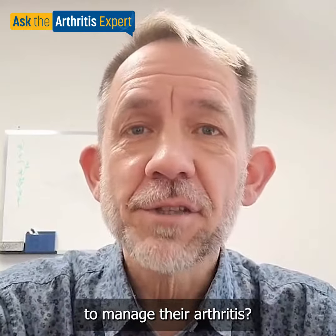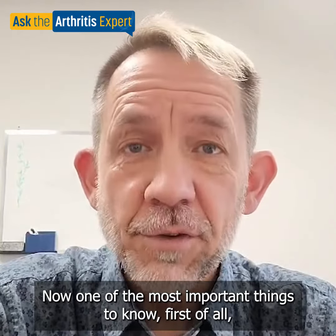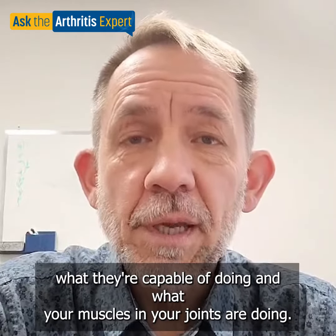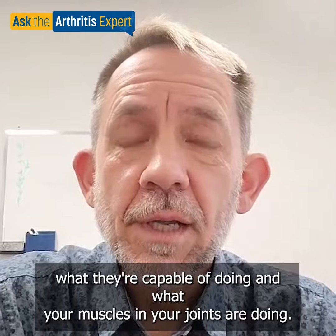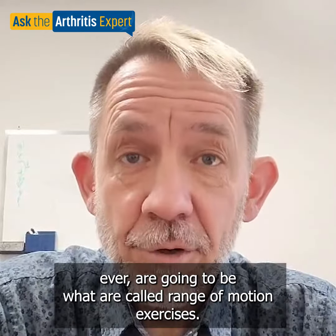One of the most important things to know first of all is to get a good assessment about what arthritic joints you have, what they're capable of doing, and what your muscles and joints are doing. Beyond that, the best starter exercises you can look at are going to be what are called range of motion exercises.